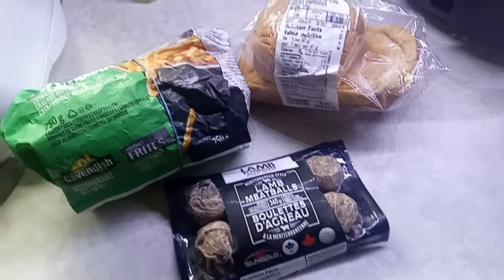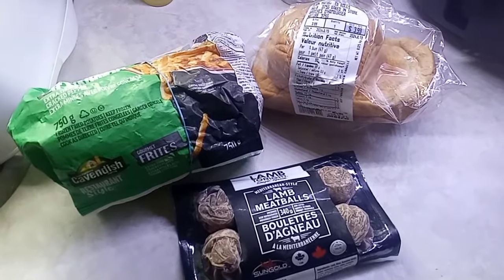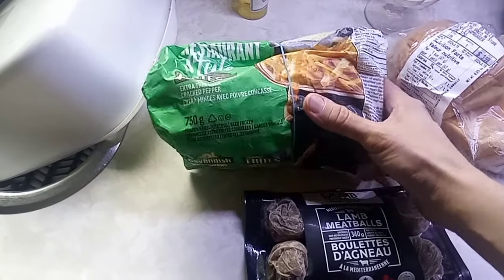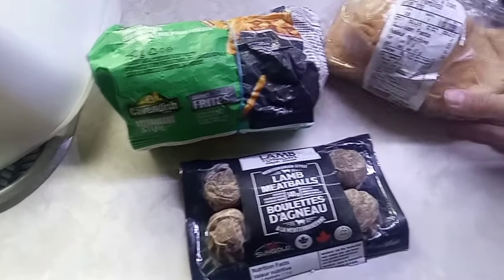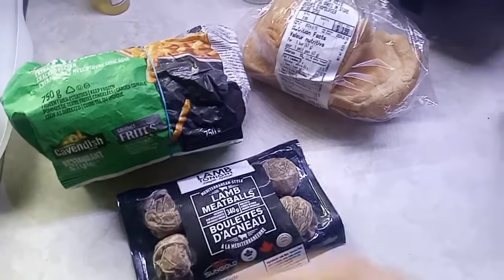Well, tonight was supposed to be a barbecue night but it's raining out, so we changed our plans. I looked in the freezer and found some restaurant-style fries and lamb meatballs, and we have some hamburger buns. I'm going to whip up something for dinner tonight using this.